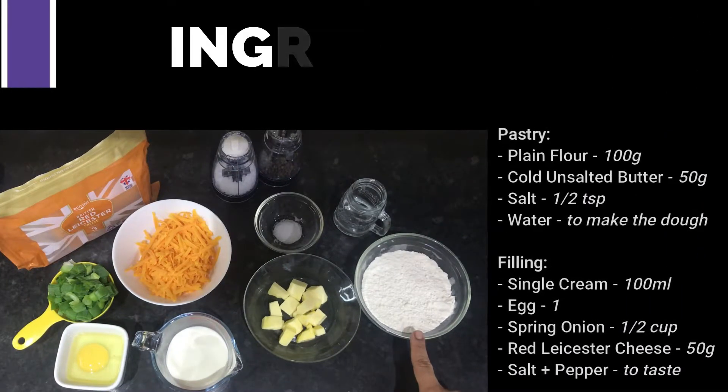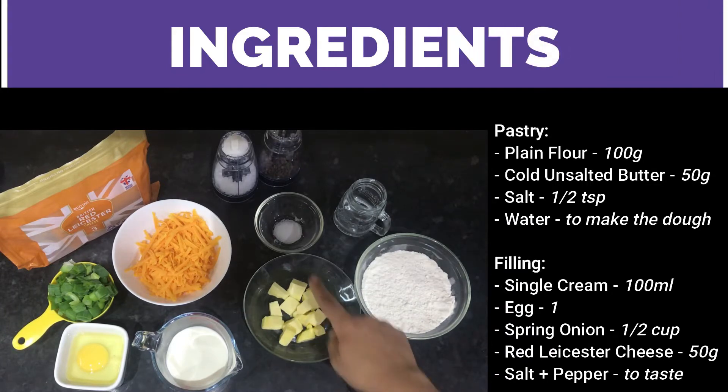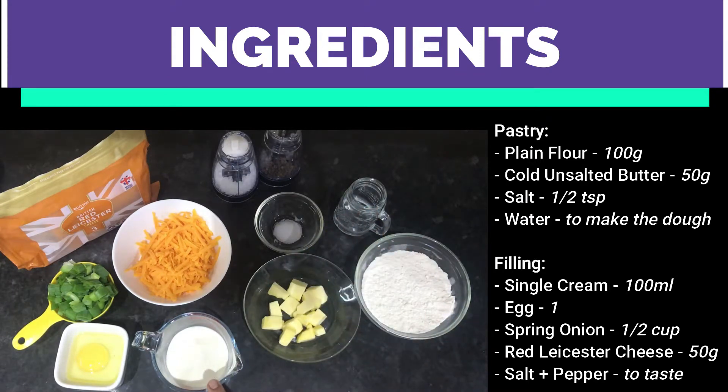To make the short crust pastry you will need 100 grams of all-purpose flour, 50 grams of unsalted butter, half a teaspoon of salt, and enough water to make a firm dough. For the filling you will need 100ml of single cream and one medium egg.